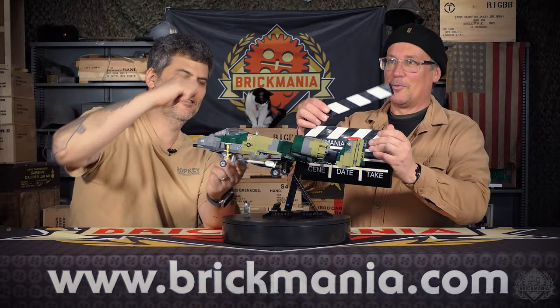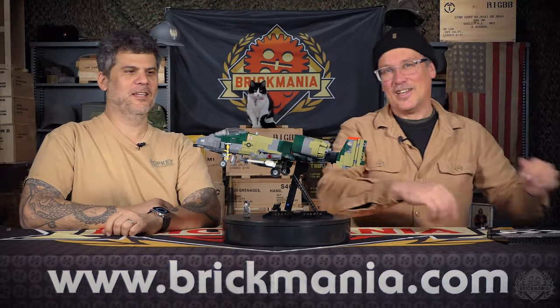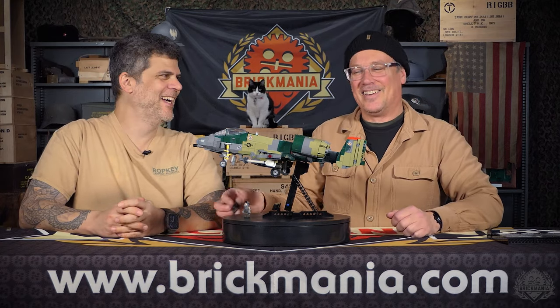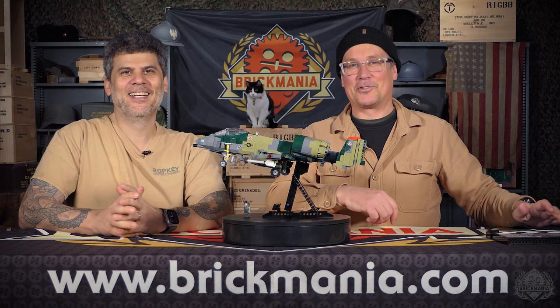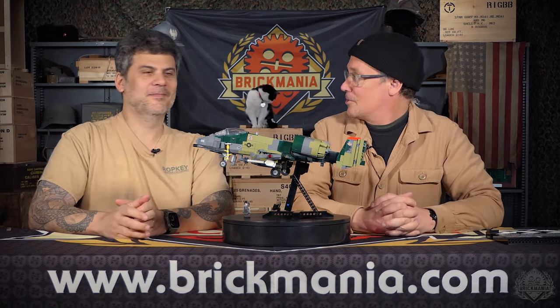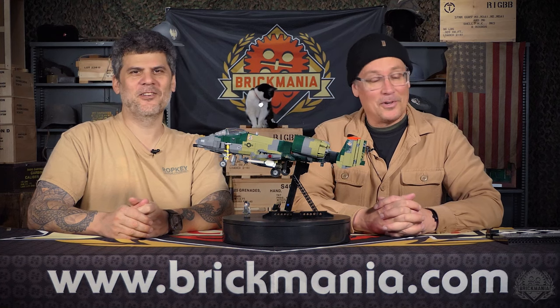Ready? One, two. Oh, eject! Is that an ACES 2 ejection clapper? It was, yes. Brick Maniacs, welcome back to another episode of Brick Mania TV. This is a designer's desk studio.